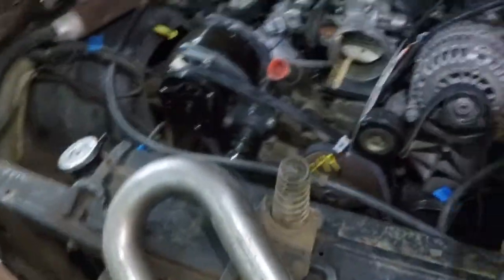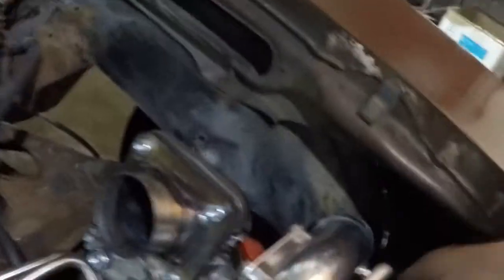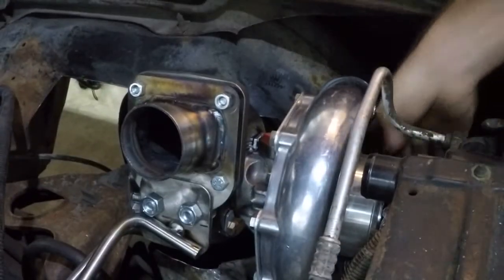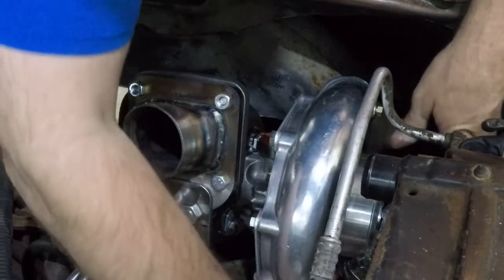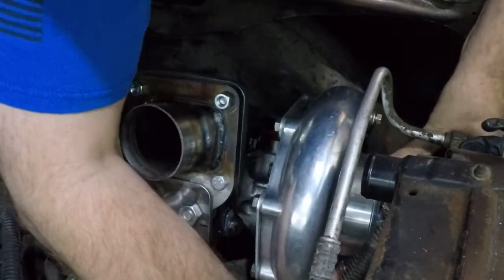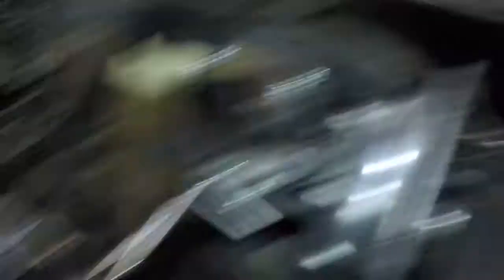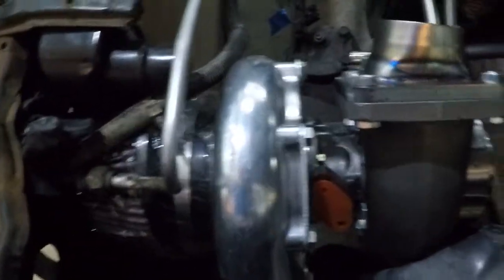So what we got here — this is how I like to do it. I like to figure out where I want the turbo to be first, and then kind of hang it there and then just run everything backwards. So basically I braced this turbo up where I wanted it, and then I made this little brace right here.